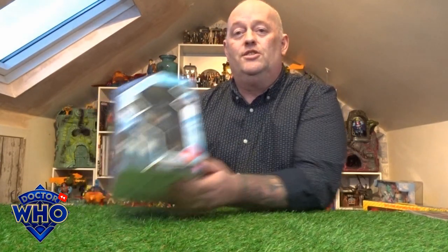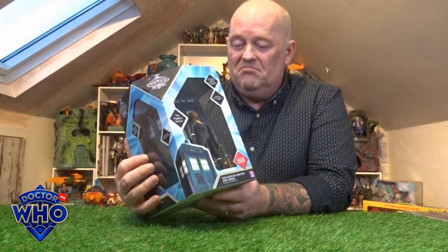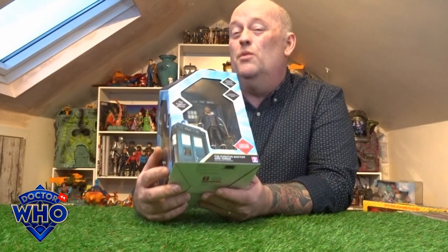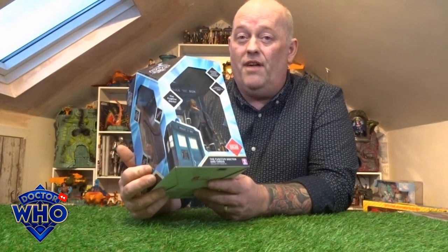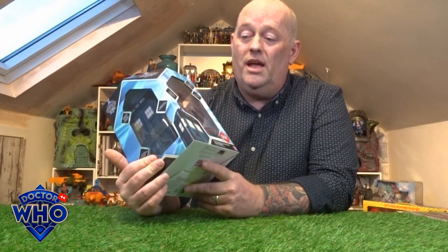Hi everyone, welcome back to another Little Geeky Reviews. This time we're going to go through the 60th Anniversary Edition — brand new release for 2024, the first release from Character Options. We have the Fugitive Doctor and TARDIS. Although I'm going to have a little review of this with you, it's also a bit of a rant — this thing was 40 quid on the site, so if you pick this up in B&M you're looking at 20-25 quid at most.